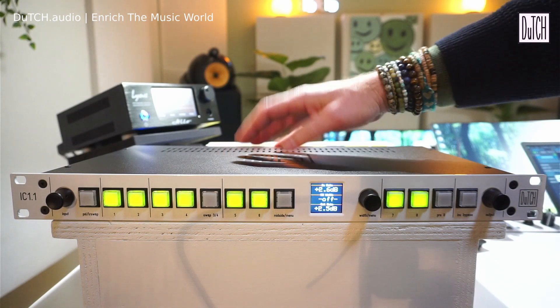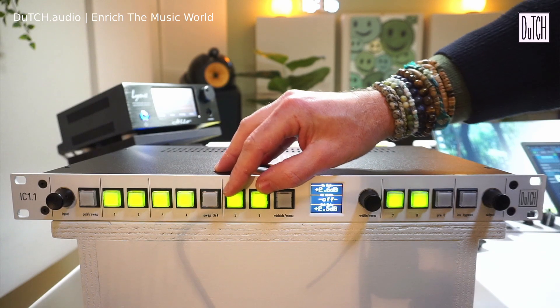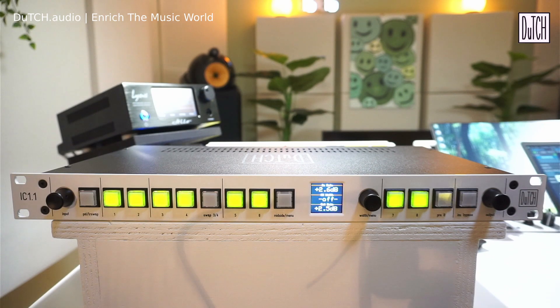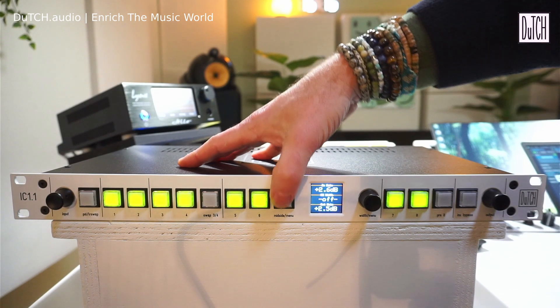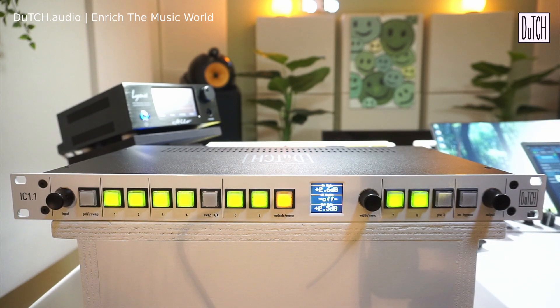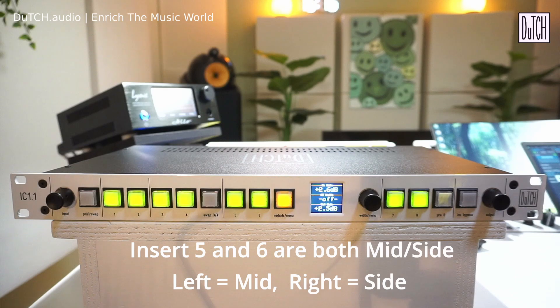Insert five and six are passive inserts when the mid-side section is off. When the mid-side section is switched on, the left channel becomes the mid channel and the right channel becomes the side channel. Basically all eight inserts are passive unless you actively switch something on.